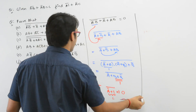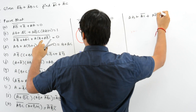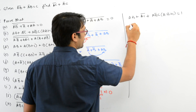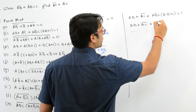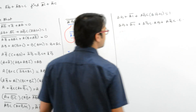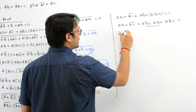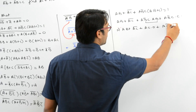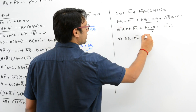Now let us take Part B. They are saying we have (AB + AC)' + AB'C · (AB + C) is equal to 1. Let us try to do this. We have (AB + AC)' + open the brackets, you will get AB'C · AB + AB'C · C. You already know B · B' is equal to 0.